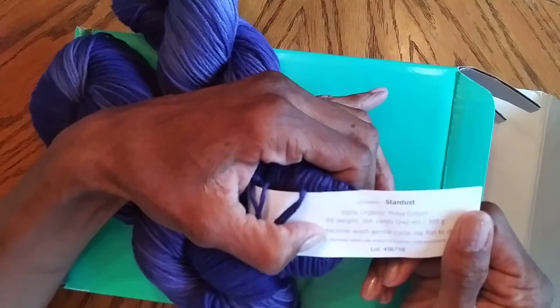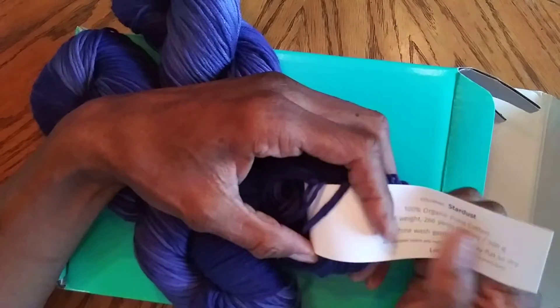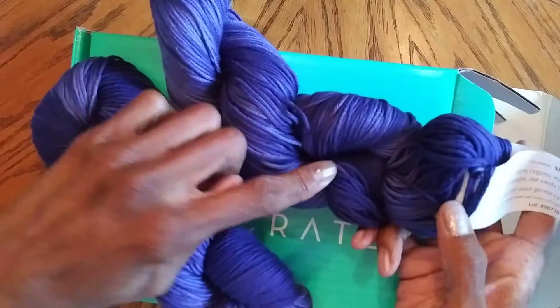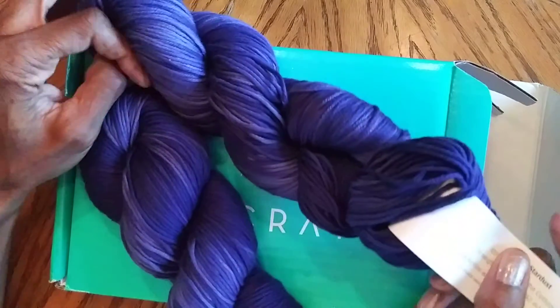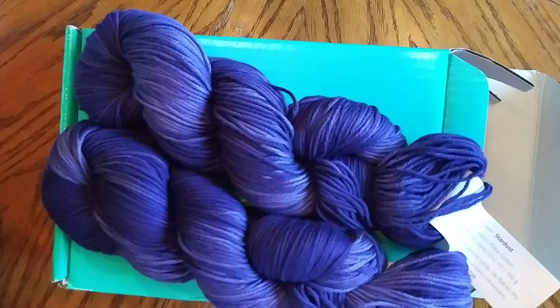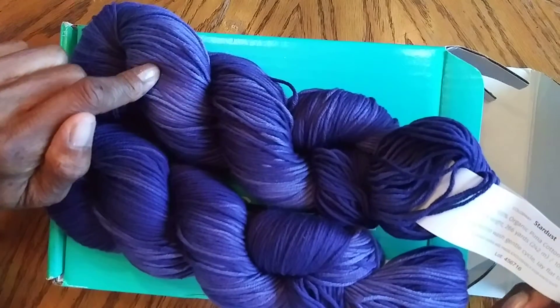We have here Stardust — 100% organic Pima cotton. It's quite soft. Whatever you make with this is just going to be lovely. I personally prefer to go up a little bit on clothing in terms of the type of yarns I purchase. You have to feel the yarn on your fingers — does it feel too synthetic, does it feel like it's rubbing your hands raw? Trial and error really is the best way to go, but this is generally a very good quality of yarn.